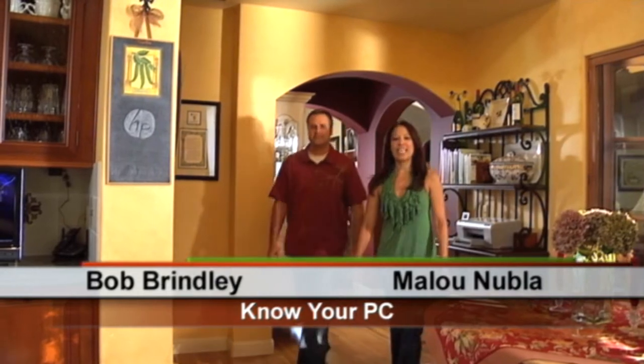Hi everybody and welcome to Know Your PC. I'm Malou. And I'm Bob. As you can see, we're still in the Smith house. We just showed in a previous episode how to create a wireless network. So now we're going to put some devices on that network, one device being a printer.